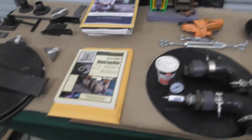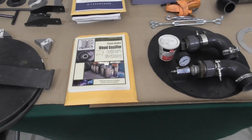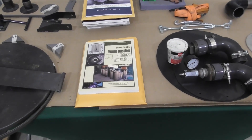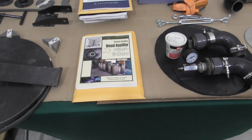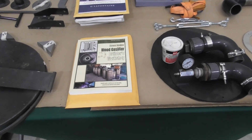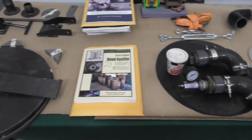Then we'll go into our newly released wood gasifier builders workshop book. Basically everything we do in this workshop is covered in our book. We'll include a copy of this book with people that attend the workshops and with people that buy the kits. This book will give you everything you need to build our V3 wood gasifier.